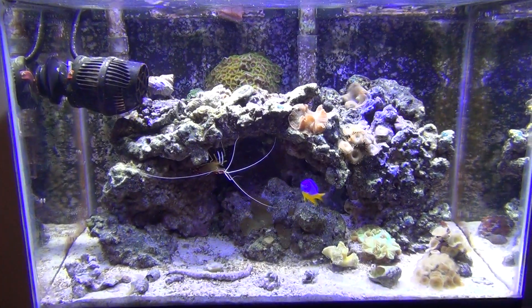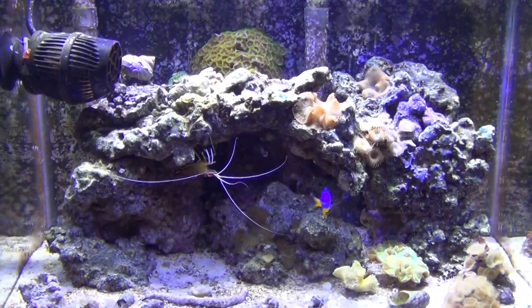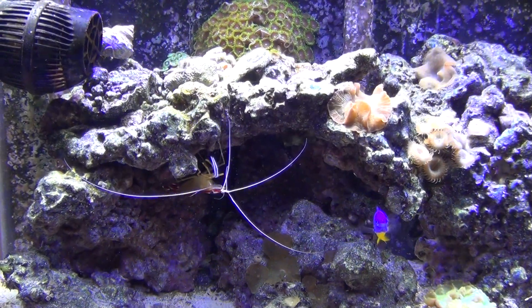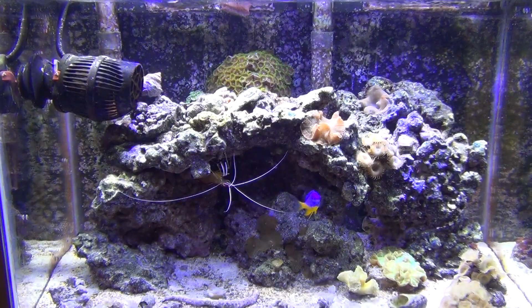Anyway, this is my nano saltwater tank — five and a half gallons. Doing very well. Coming up on the three-year mark. Hard to believe, three years in this tank. Minor changes — the scape is all the same.